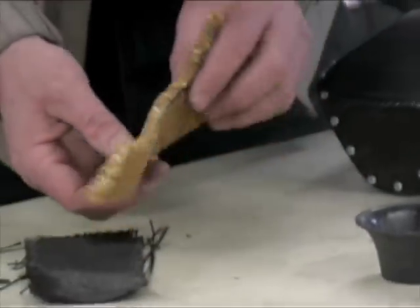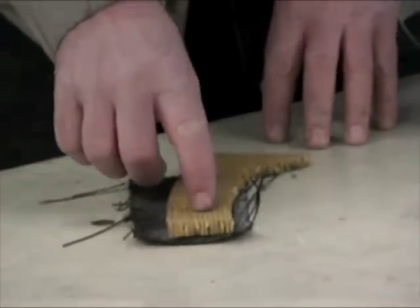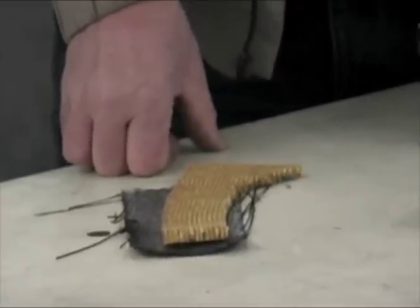This is the Nomex honeycomb — you'll find this between layers of carbon. When it's cured and co-bonded together you get a very light, strong and rigid structure.